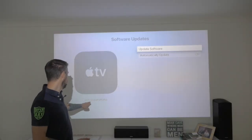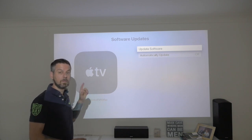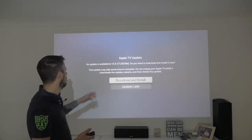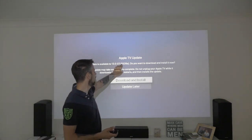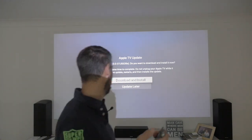Just to confirm, I'm on tvOS 13 17J5515E — that is beta 3. Going to update software, and you can see the new version 17J5526E, that is the next version which is beta 4. Let's get that installed.